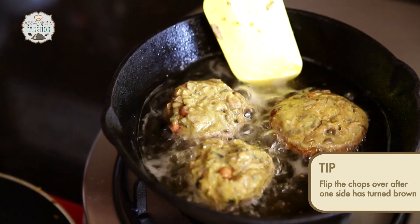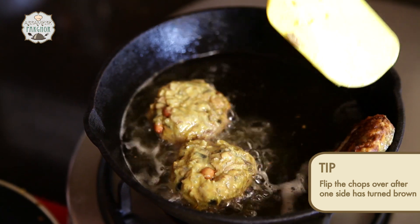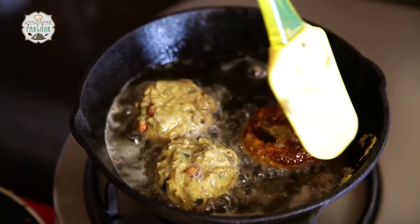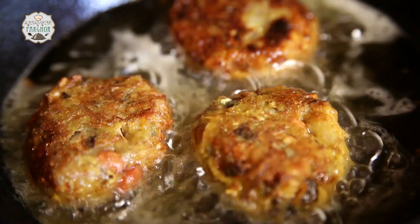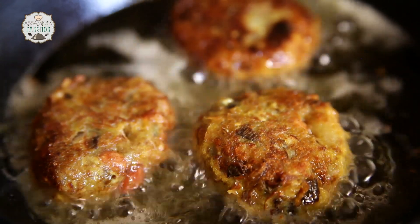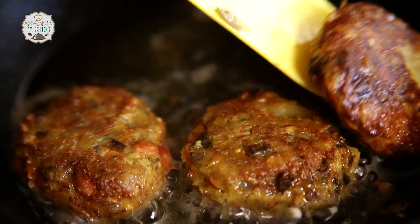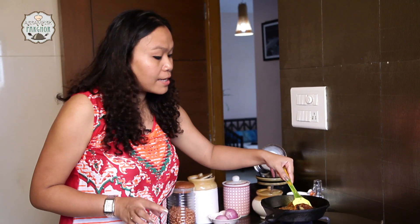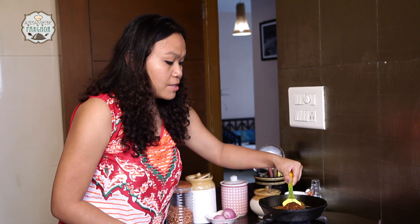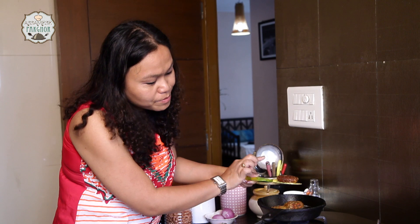It looks golden brown already. Our chop is evenly brown on both sides — time to take them out. You can see how lovely golden brown they look.